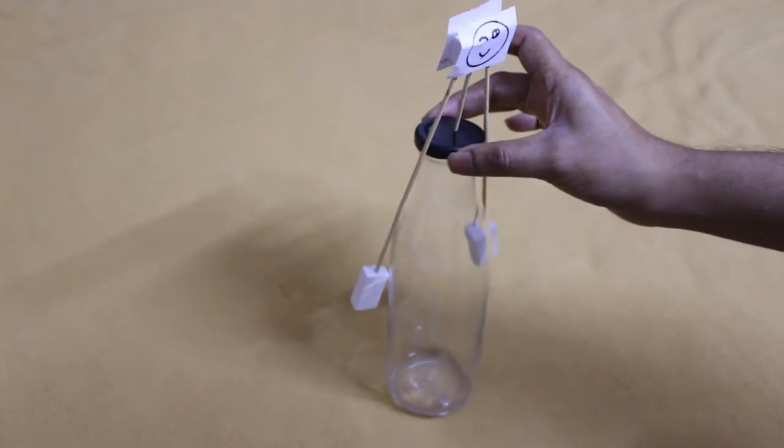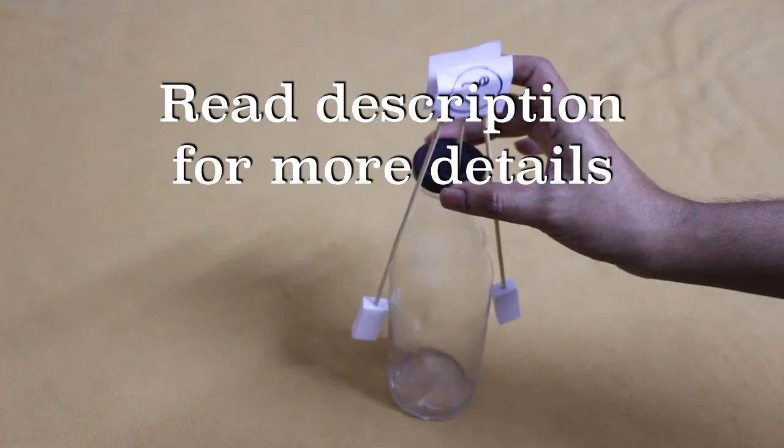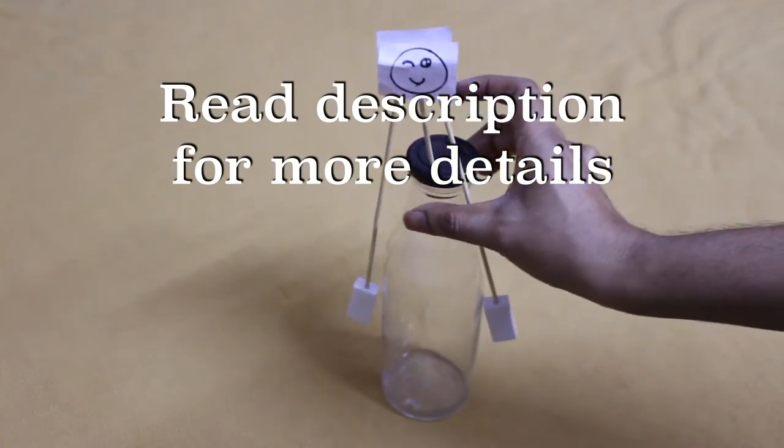Now the toy is ready. It's balancing because of center of gravity. See description for more details.